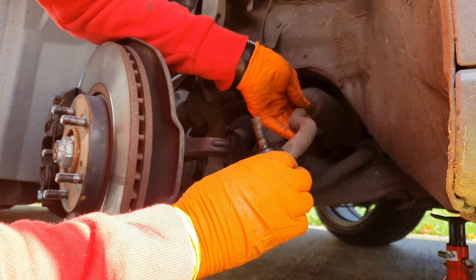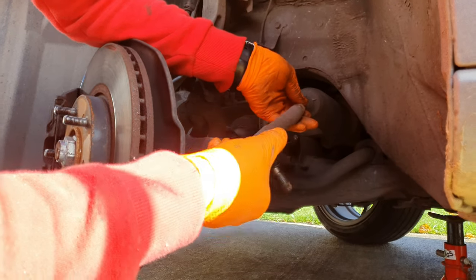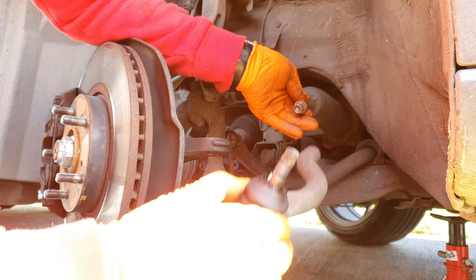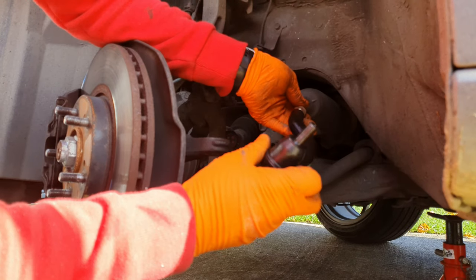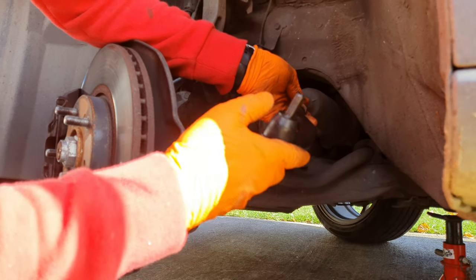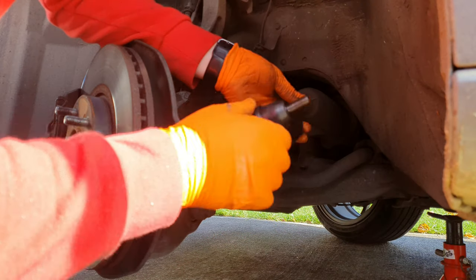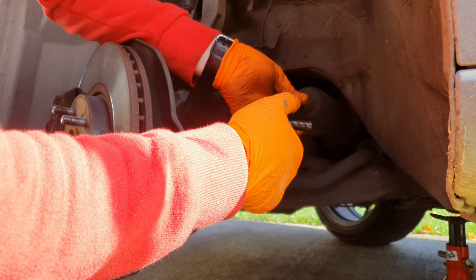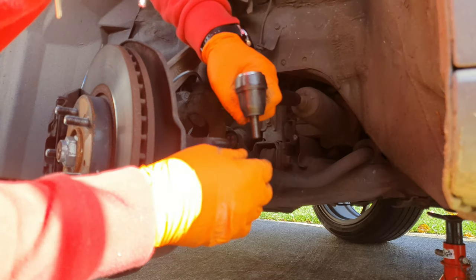Counting the turns coming off: one, two, three… thirteen, fourteen, fifteen — and it comes off at 15 turns. So I need to put the new one on upside down and do 15 turns going back on. One, two, three… fourteen, and it's tight — so 15 turns, just about right. That should be okay.